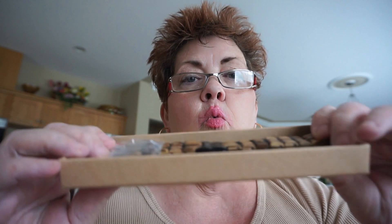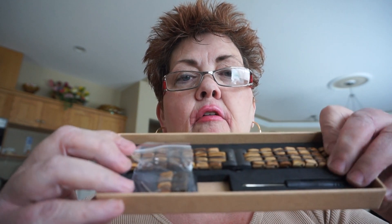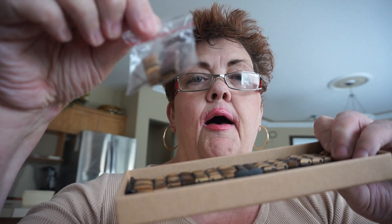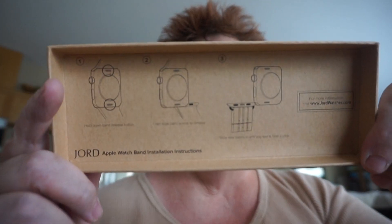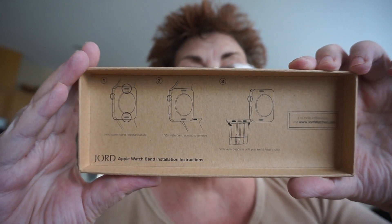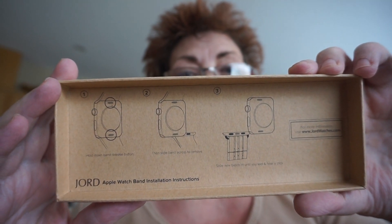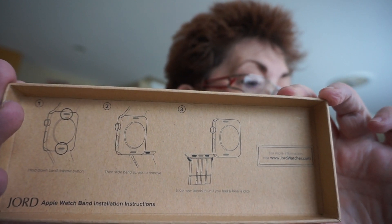This is the box that it comes in — it's a fairly good sized box. Let's open it up and find out what I received. This is basically what you will get with an Apple Watch band: you'll get a screwdriver, you'll get the band itself, and they also give you the remaining links they took off along with the inserts in case you need them.